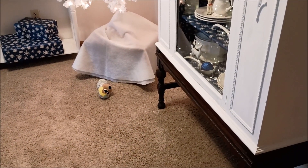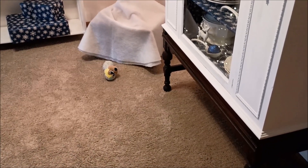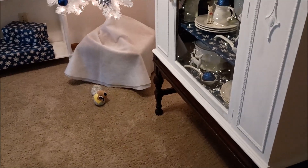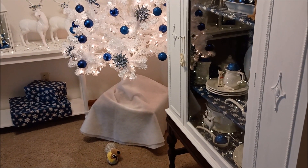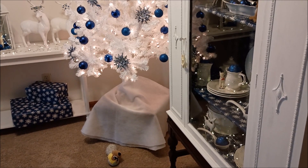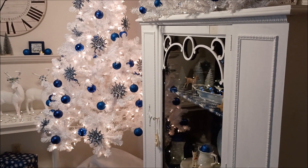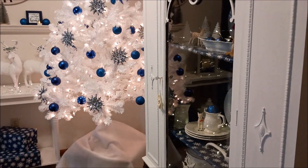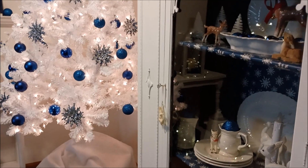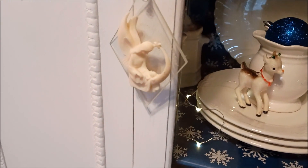Oh, there's a doggy toy — she tore off the limbs, but that's another story. Athena, can you come get your toy? My back is killing me today, that's why I'm doing things slowly. I wanted to show you the inside of my hutch.